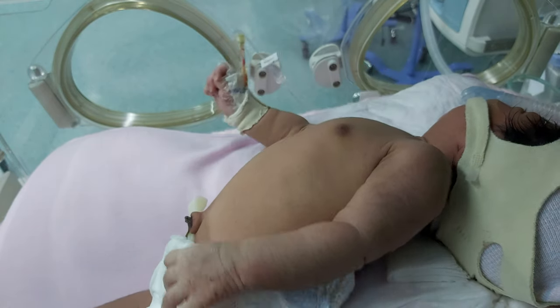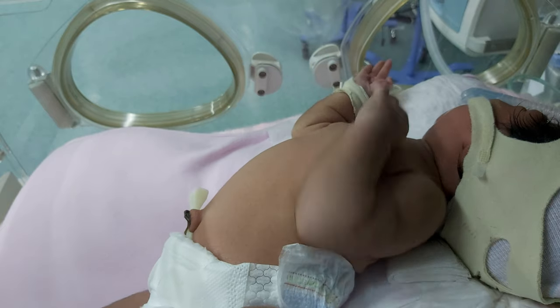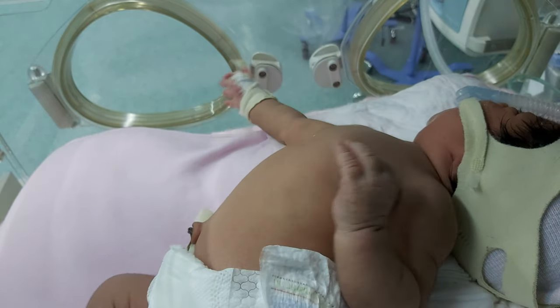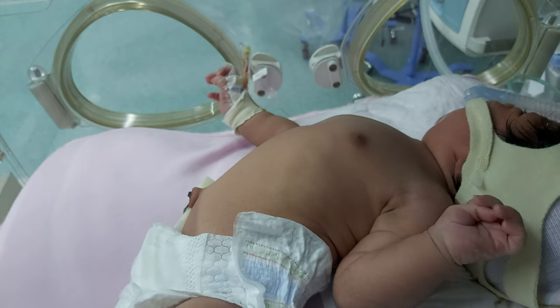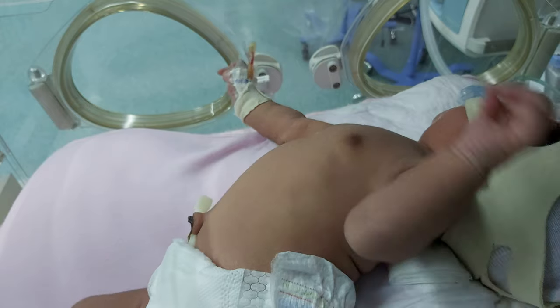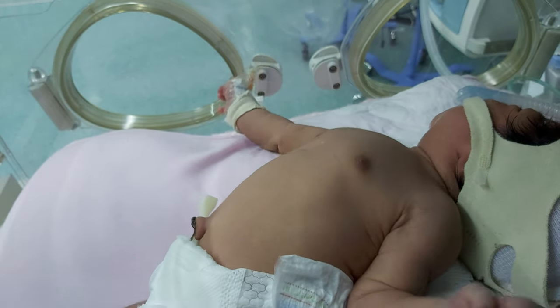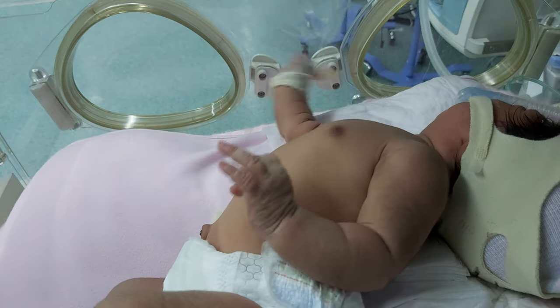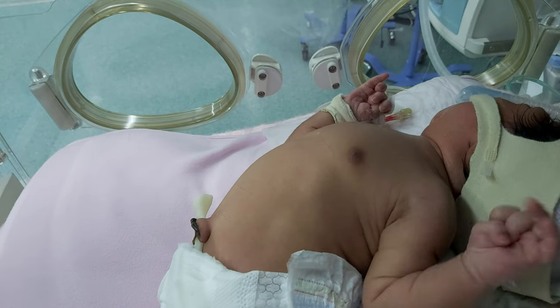Why this position? Because the baby is doing it to relieve the acid effect. So Sandifer syndrome will be arching of the back and torticollis, or spastic torticollis, and gastroesophageal reflux. Sometimes it will be associated with hiatal hernia, or without hiatal hernia.